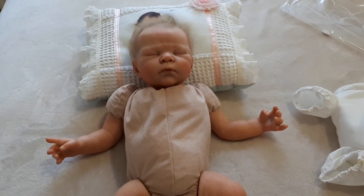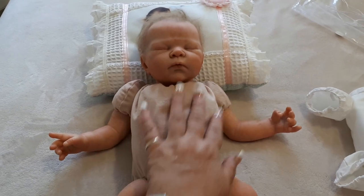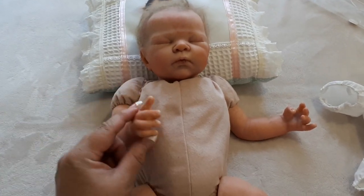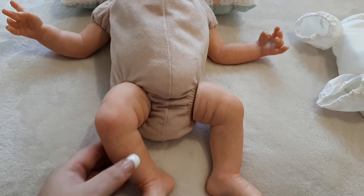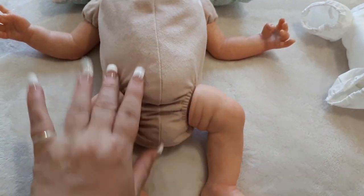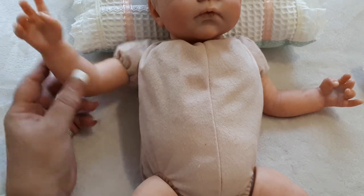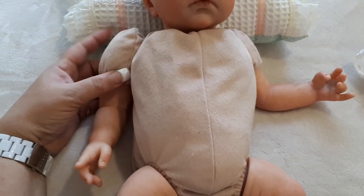Hello everyone and welcome back to my YouTube channel. You can probably see from what's in front of you that my little modifications are complete. As you can see, she's wearing her new doe suede body, and she's got her legs coming straight out of her body, which I think once you put the nappy on will look so cute.